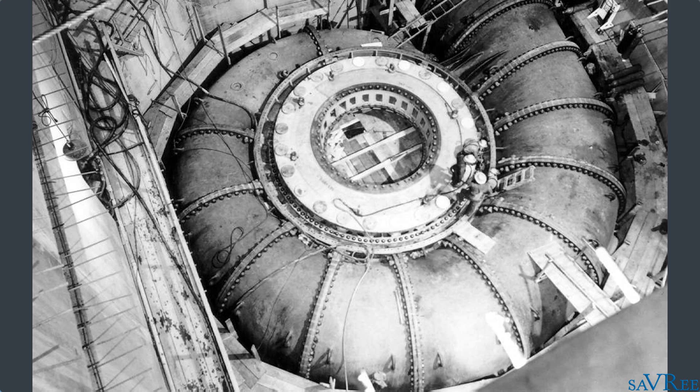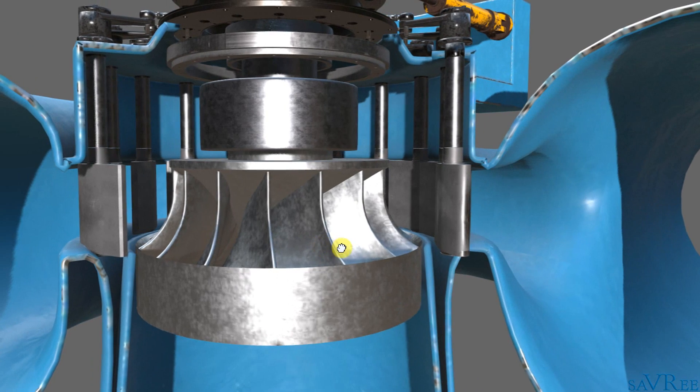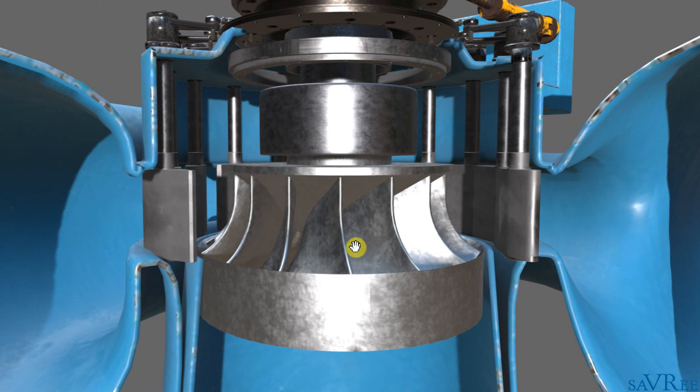This ensures that all of the water is delivered evenly to the runner. We're not getting a huge influx of water that just flows into the runner on one side, which would cause an imbalance and potentially vibration that may even damage the runner. Not only that, but the runner would also operate inefficiently.